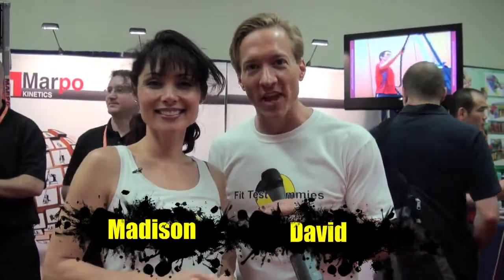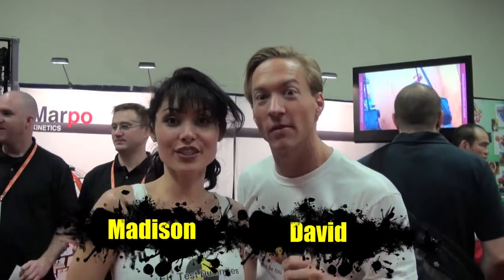Hi, I'm David. I'm Madison. And this is another episode of Fit Test Dummies — we're testing it so you don't have to.